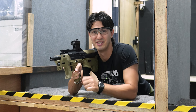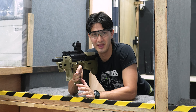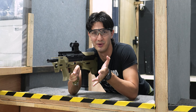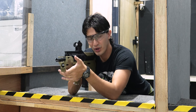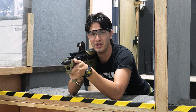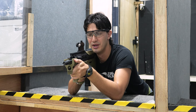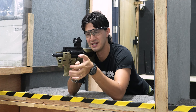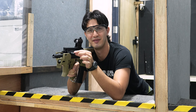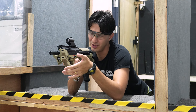Every single shot was right on target. This is the classic MDRX we all know and love. It has been made by Desert Tech to be as ergonomic as possible. Certain differences like this new straight simplified charging handle might get in the way, especially on the Micron because it's so short and compact — if you lift your hand, it might hit it.